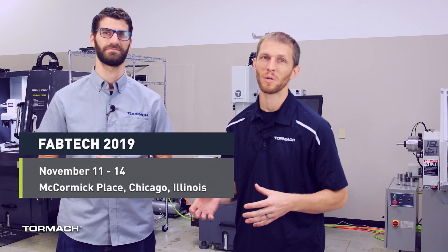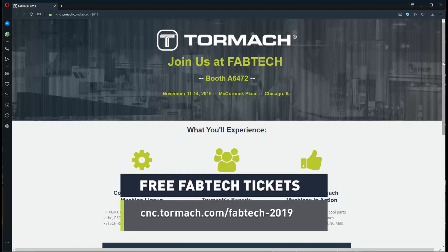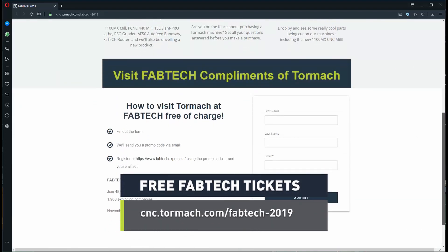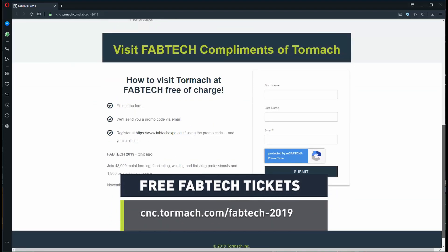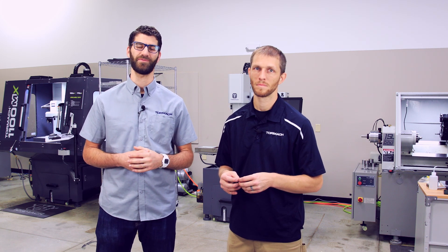This year Fabtech runs from November 11th through the 14th at the Chicago McCormick Place. Tormach will be located in Hall A at booth 6472 — just look for our logo on your online map. If you remember to sign up before November 9th using the link below, you can come to Fabtech on us. We'll be there to answer all of your questions and really looking forward to meeting everybody in person.